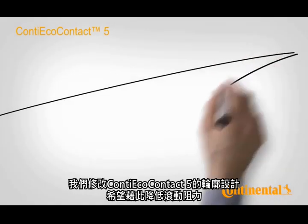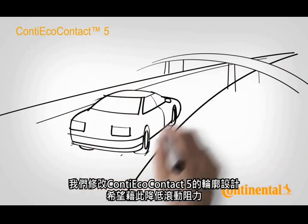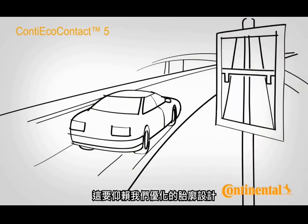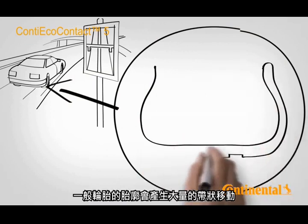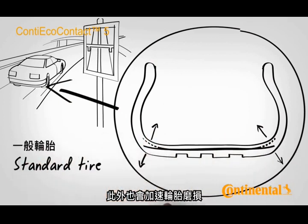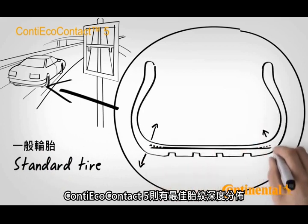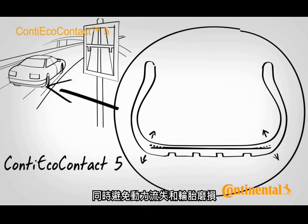We wanted to reduce the rolling resistance of the Conti Eco Contact 5 by changing its contour, while at the same time minimizing wear. The solution lies in our tyre's optimized contour. On a standard tyre, the contour provides for a high belt movement, resulting in a constant loss of energy. In addition, the tyre wears faster. By distributing the tread depth optimally on the Conti Eco Contact 5, we were able to reduce this belt movement substantially. This reduces the amount of energy lost, as well as tyre wear.